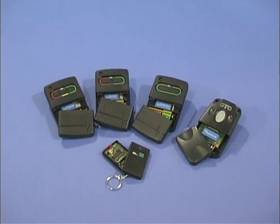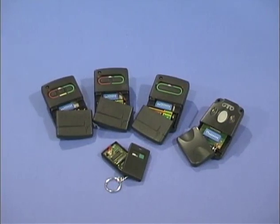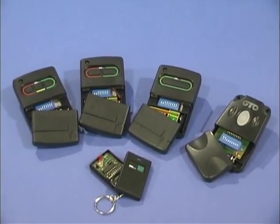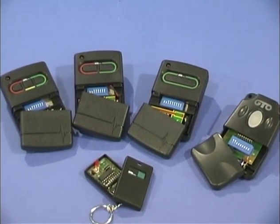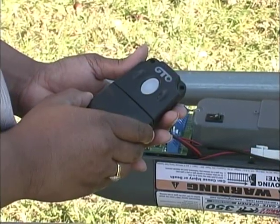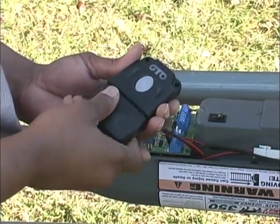All GTO transmitters are set to the same code at the factory and are ready to operate the Mighty Mule with no programming necessary. However, for your safety and security, we strongly recommend that you change the factory setting to your own personal code. First, remove the transmitter cover. There are 9 DIP switches, each of which can be placed in 3 different positions.